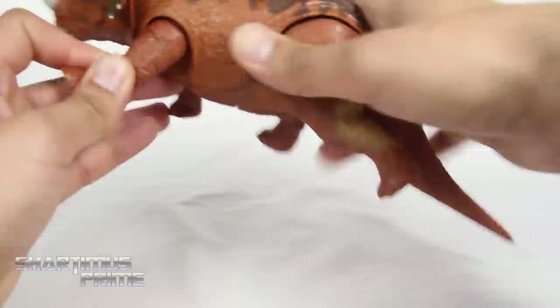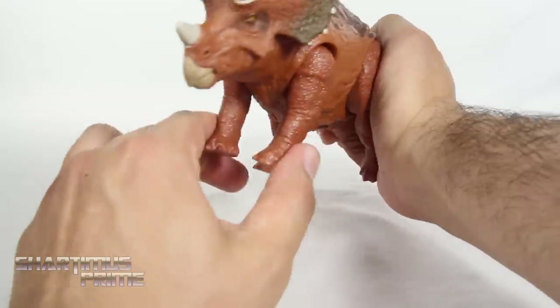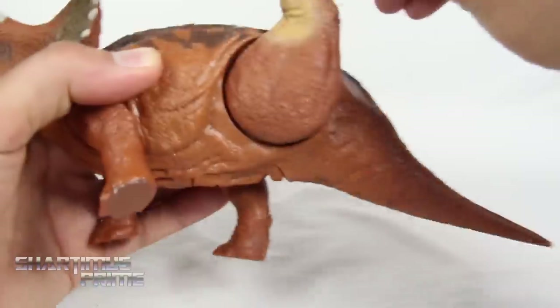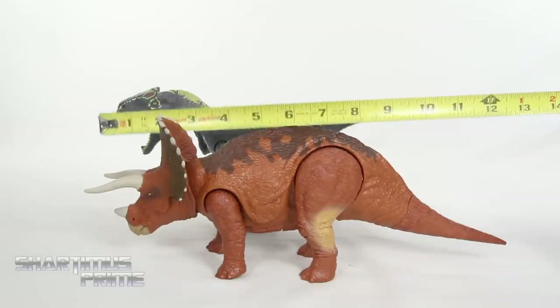The front legs can move outward just a little bit, move inward, and rotate back and forward. The back legs move out just a little, can move in, and can rotate a full 360 degrees.